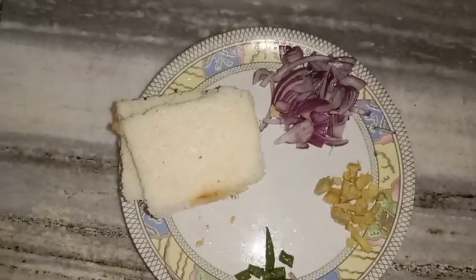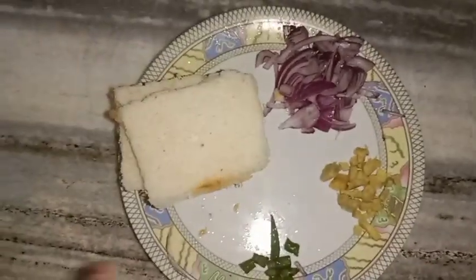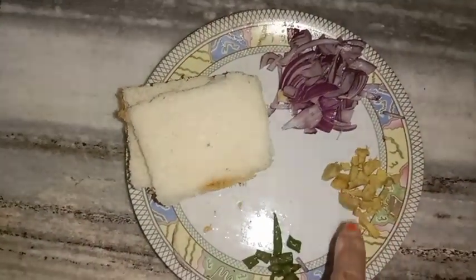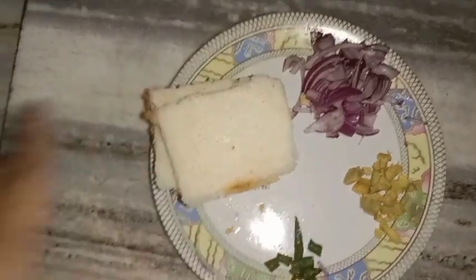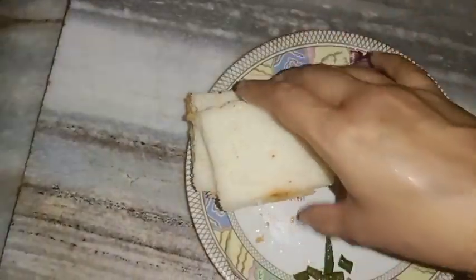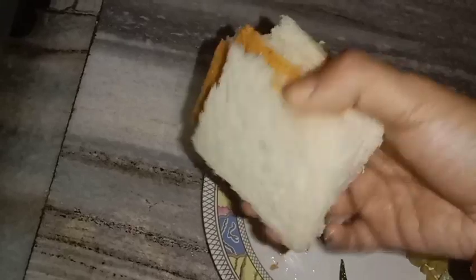Now we have to make a recipe. We have to make this recipe and add 1-2 pieces. It's the same thing — we have three pieces of bread.